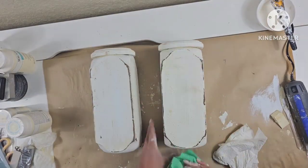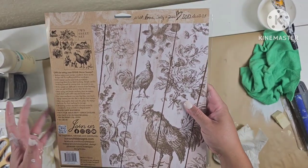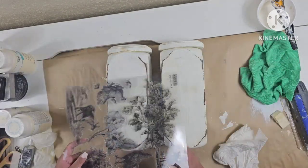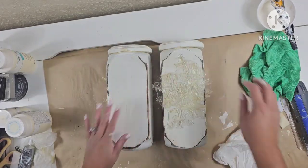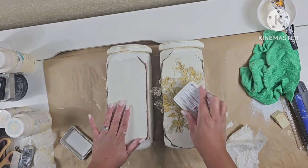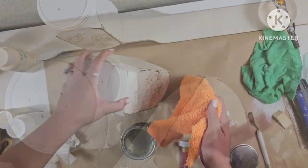I took these outside, gave them a quick distress, and I'm giving them a quick wipe down. You can see some of the yellow popping through. I'm going to use these IOD stamps and stamp them with a floral one in the front, leaving the back blank in case they want to turn it over and have the option without the stamp. Then using my DIY wax I'm going to go ahead and seal them up for protection.